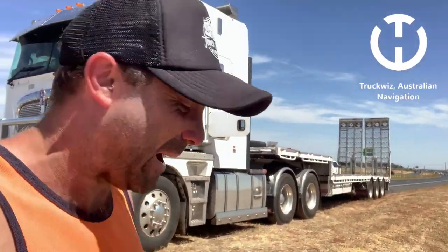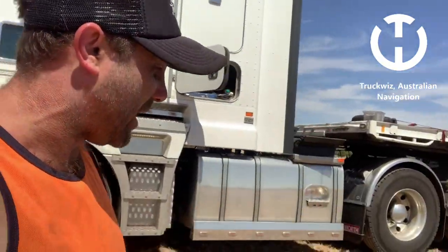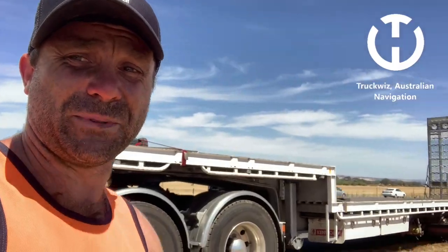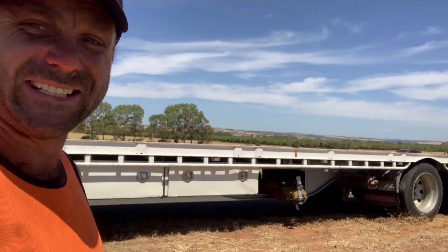I was coming to a stop pretty quick smart and burning up some rubber. So we'll get to having a look at those flat spots on the tires and see exactly how much damage I've done.